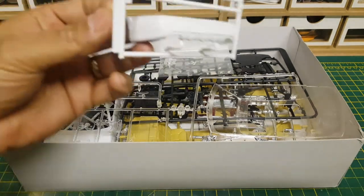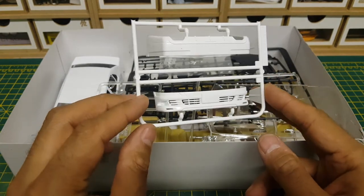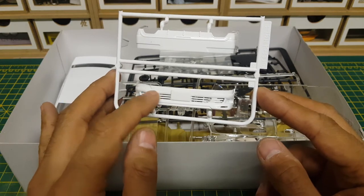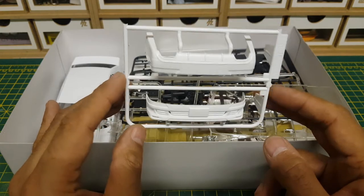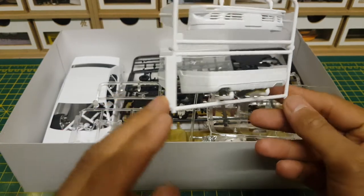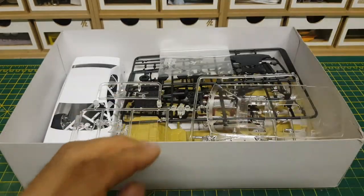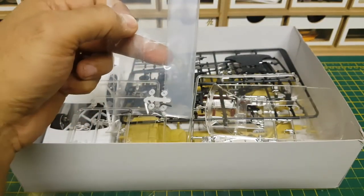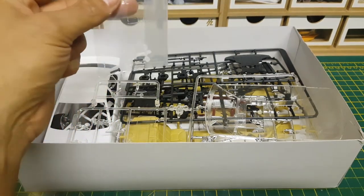Next onto the bumpers — very nicely detailed. I tend to do the fin bits in chrome with the rest of the kit in whatever body colour I choose. The rear bumper has twin exhaust outlets, really nicely detailed. We've also got polycaps and a couple of screws in a bag — not too sure why those two screws are there separately, but I'm sure it will become obvious when we get to the instructions.